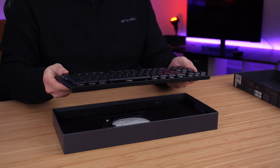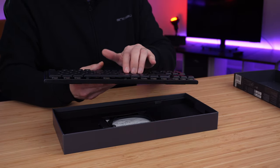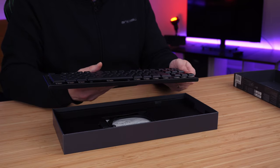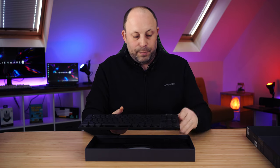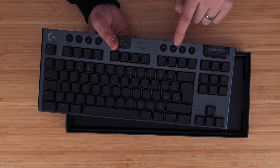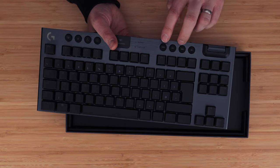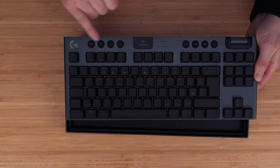It's a brushed aluminium top with exposed low profile keycaps — this is the tactile version. What I really liked about this model, as well as being low profile and very compact, is that you've actually got a volume wheel on there. It's something I use so often. There's a volume wheel here and a play, pause, mute, and fast forward/rewind button — really handy.